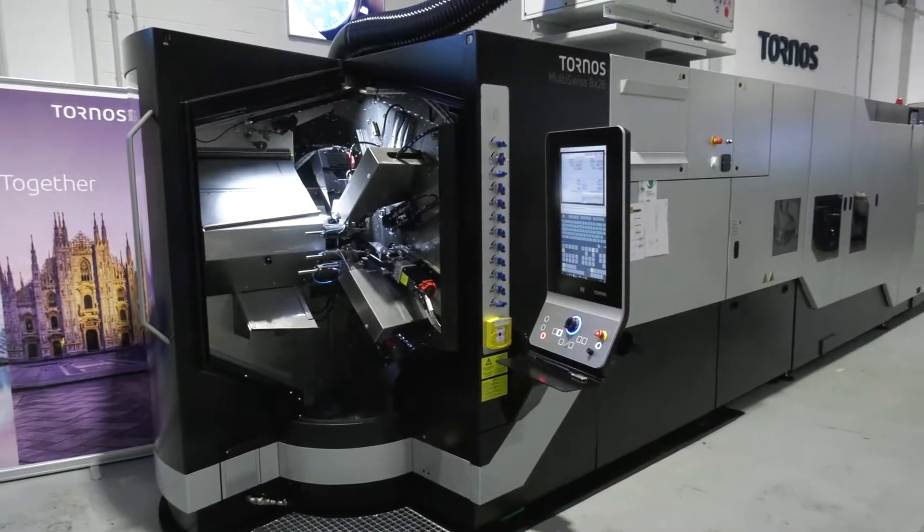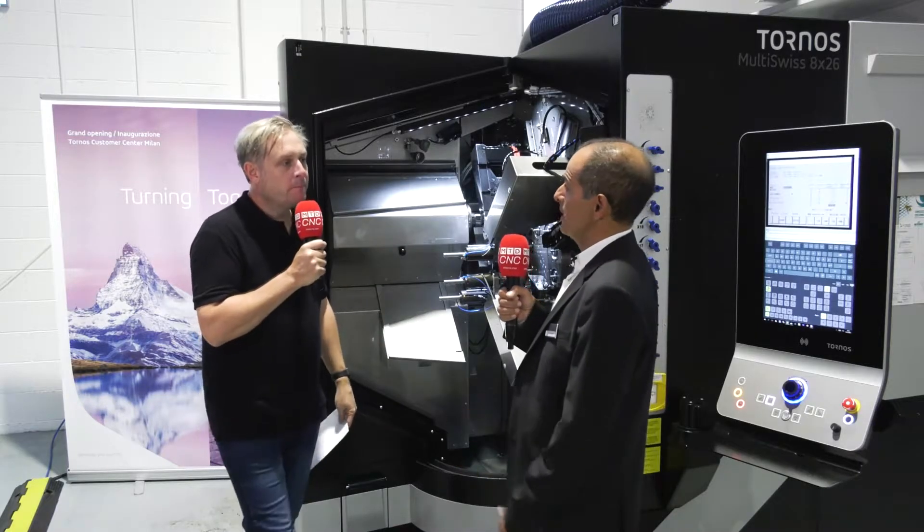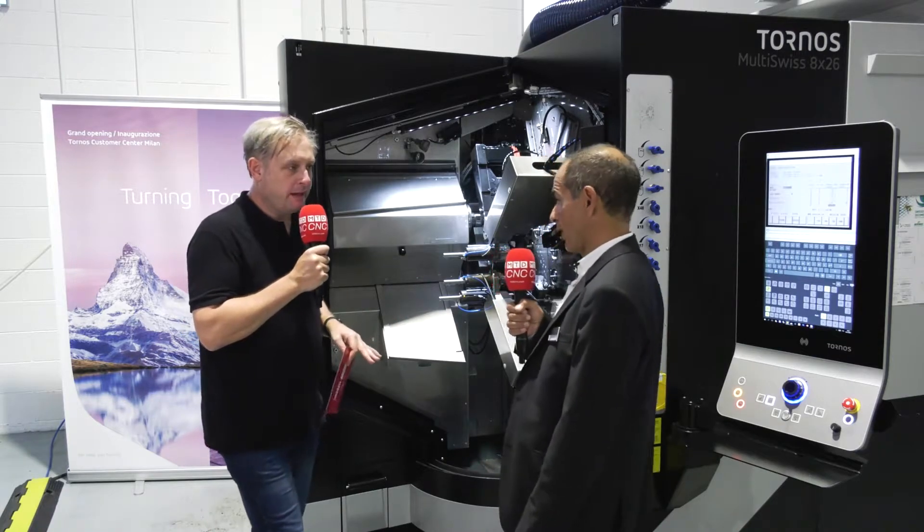When you say 826 — that's 8 spindle, 26 millimeter capacity. So a lot of different varieties there.